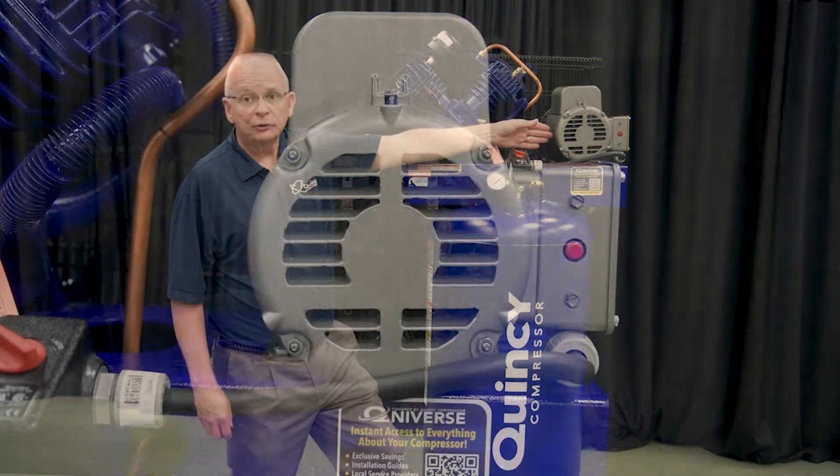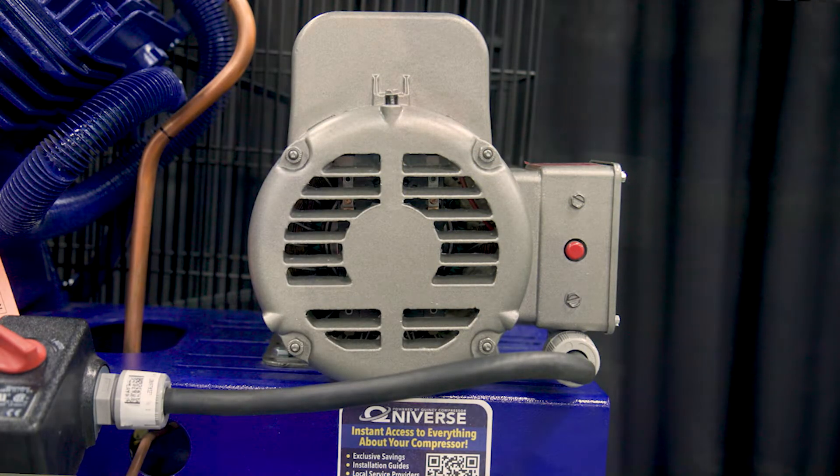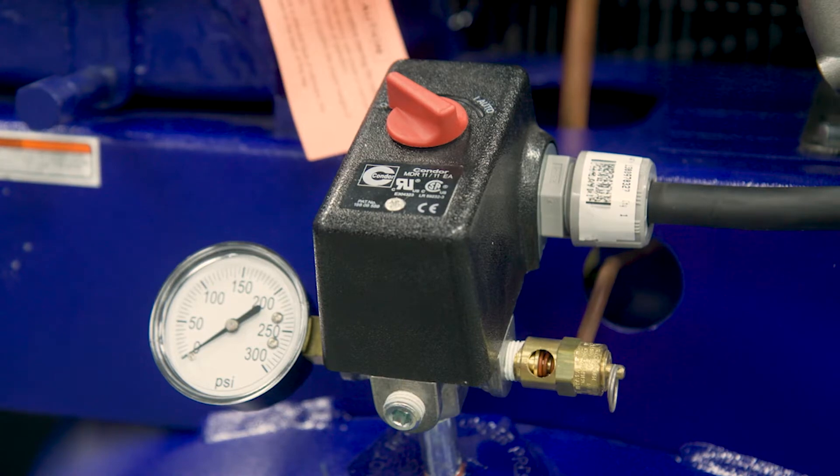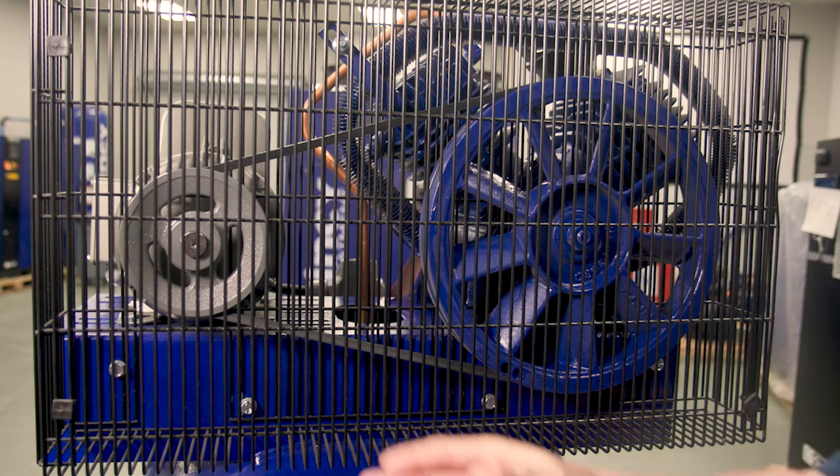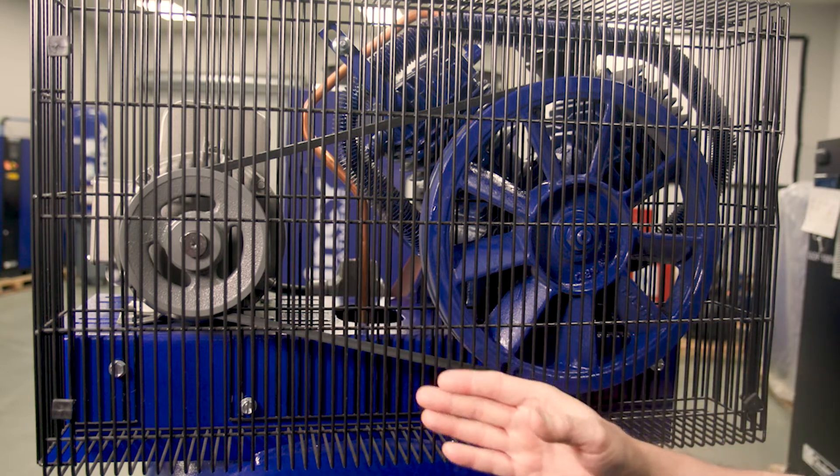We also have our electric drive motor, our pressure switch, and our pressure gauge. On the backside of the unit, you will find your flywheel, your motor pulley, and your belts.